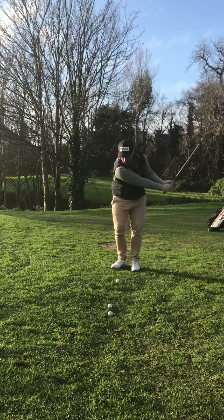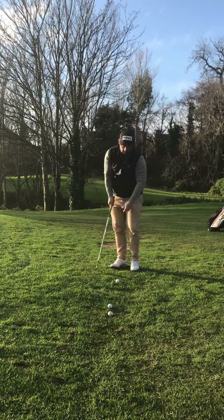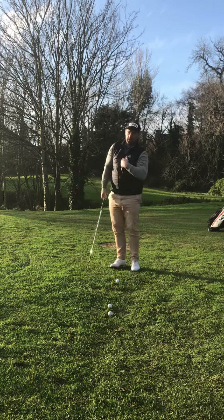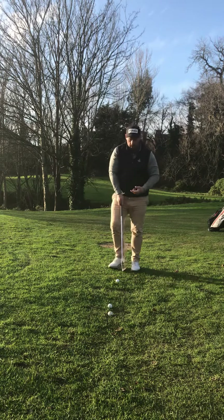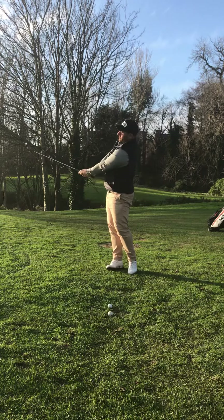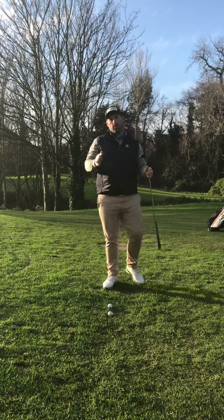It's going to look a bit like this. I've let the club head come up about hand height, chest height. Kept the speed on the grip, kept the body turning. And this is going to produce a lot higher shot. That's landed in the same spot and it's rolled about three feet.